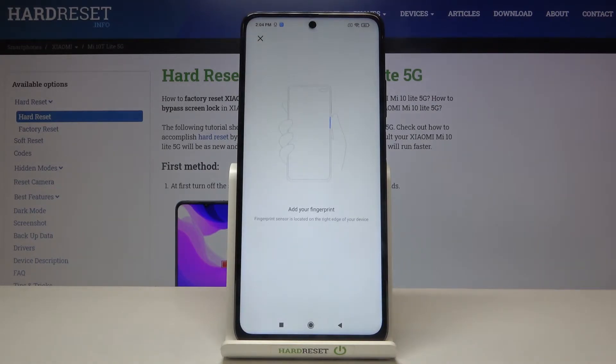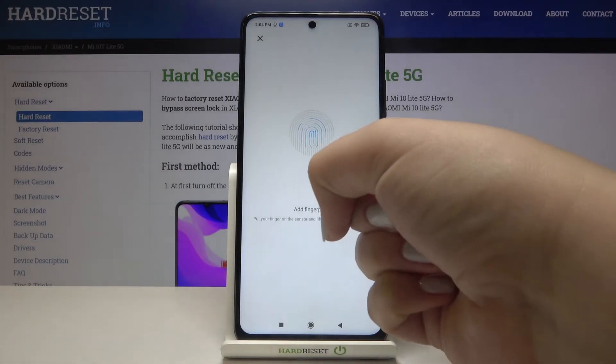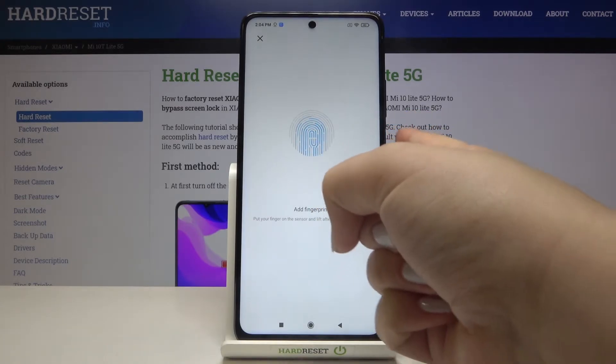Now we have to add our fingerprint by putting our finger on the sensor, which is located on the power button right here. I have to do it multiple times in order to add my fingerprint fully.